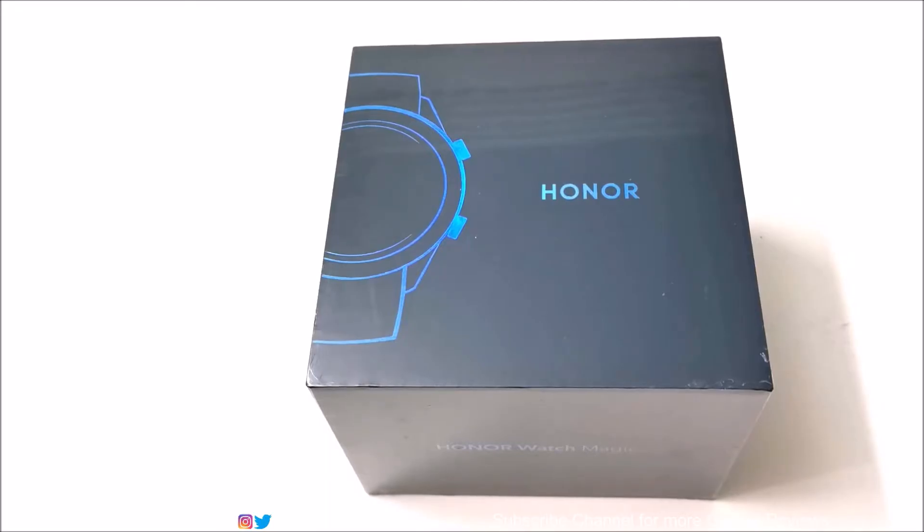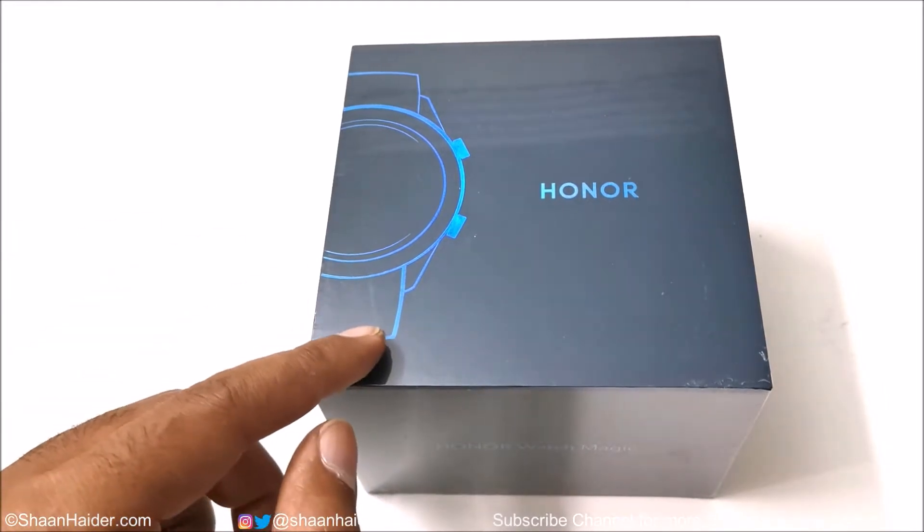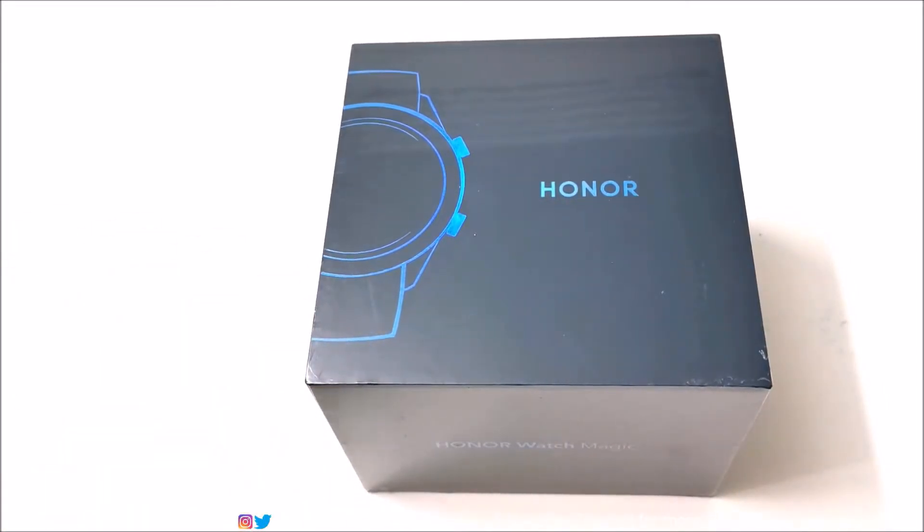What's up guys, this is Sean Heather and today we are going to do a quick unboxing of the Honor Watch Magic smartwatch. We're going to have a quick look at the device inside this retail box — its design, a few highlighted features, and all of the usual unboxing stuff. So here we go.